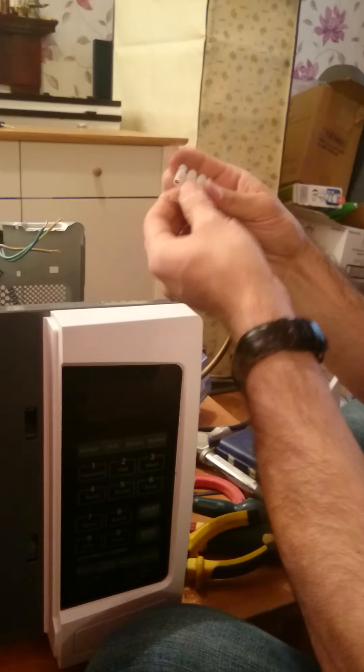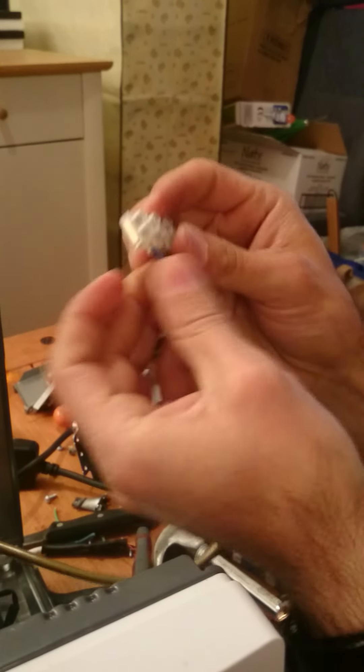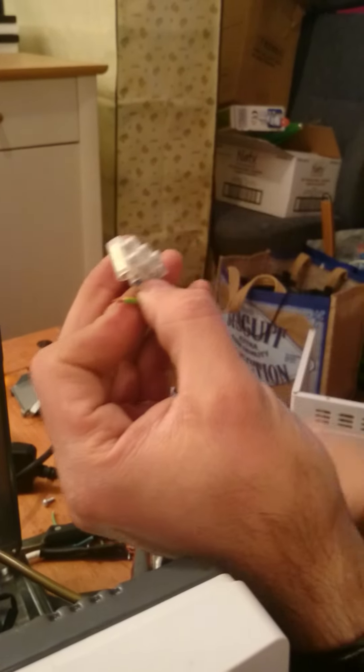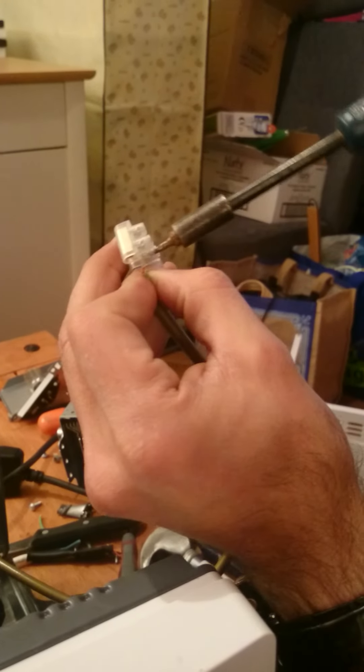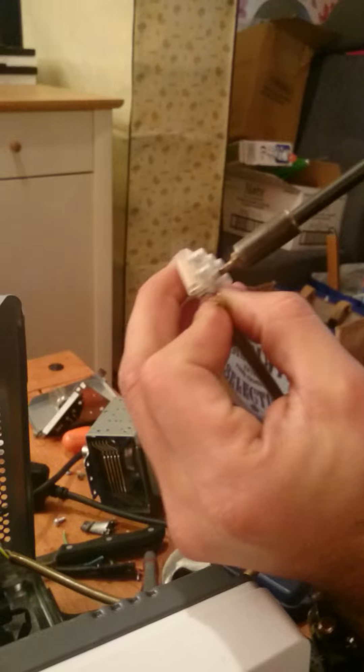I don't have tape, so I find these exchangers. Put them inside to get the light working. After I've done this, I'll put the lid on the microwave.